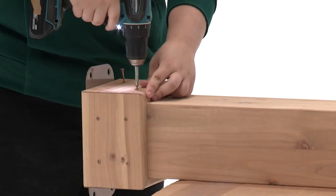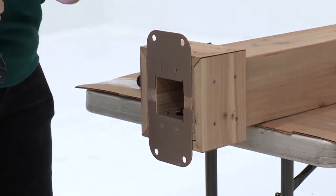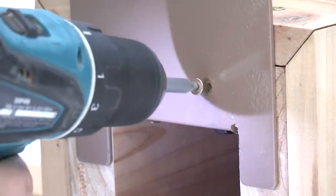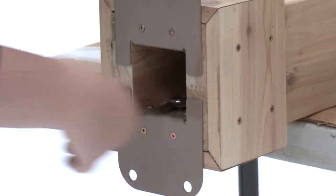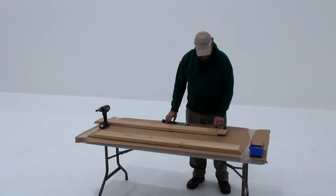Use two pan screws to secure each post mount to the inside of each post — it's okay to insert these at an angle. Now secure each post mount to the bottom of each post using two wood screws, then tighten the bolts.